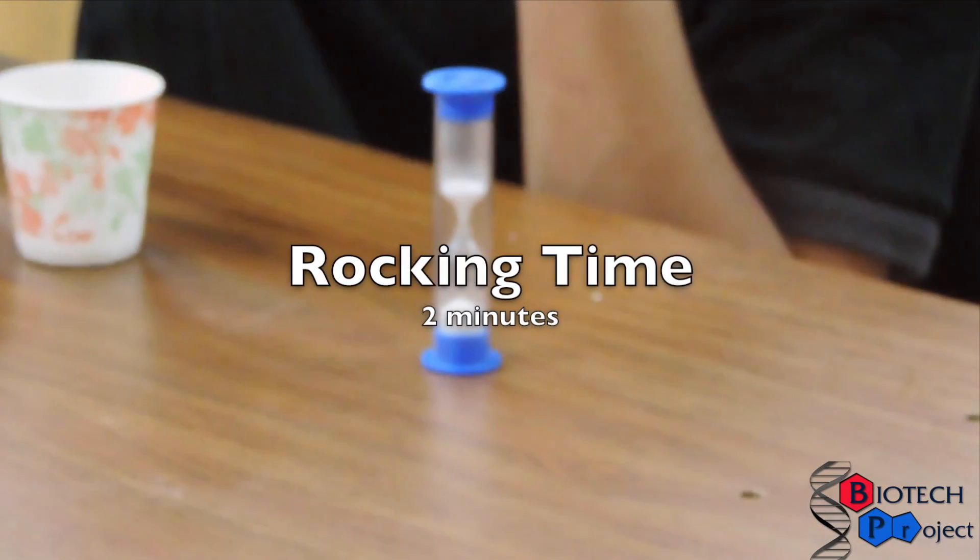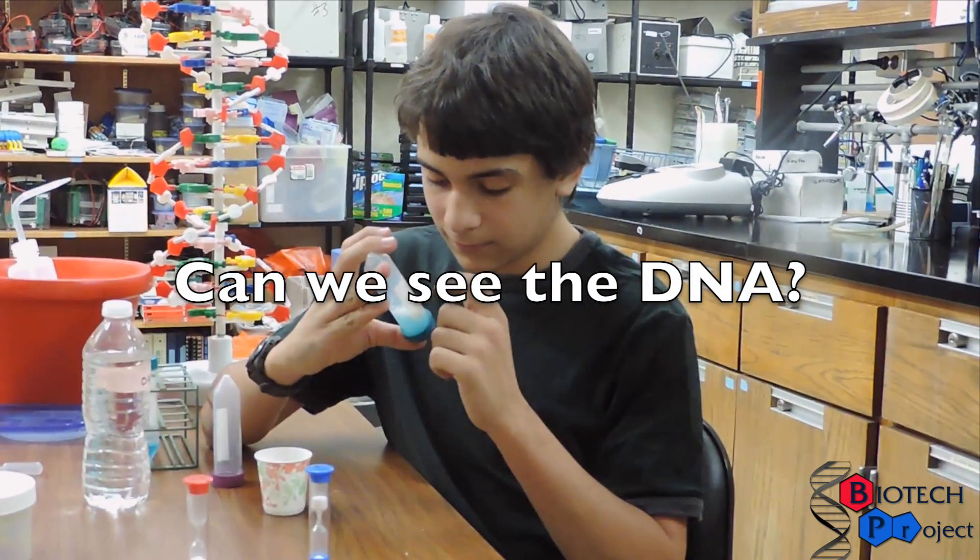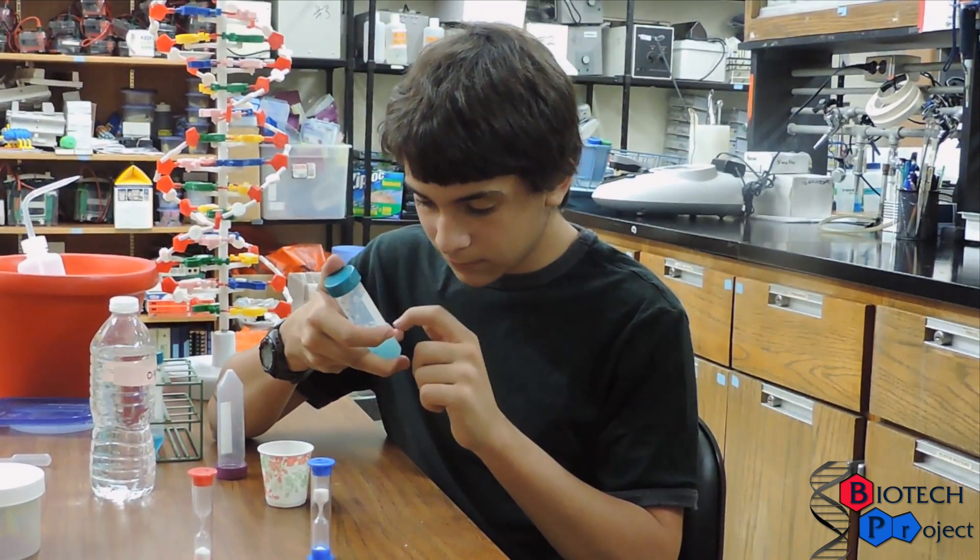As you gently rock your tube, the detergent is reacting with many cells at once to break down the phospholipid bilayers of both the cell and the nucleus. This allows us to be one step closer to seeing your DNA. Rocking time is two minutes.